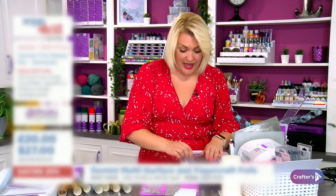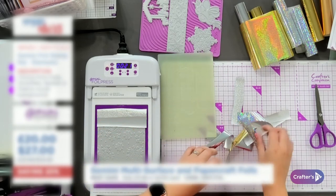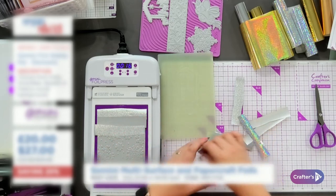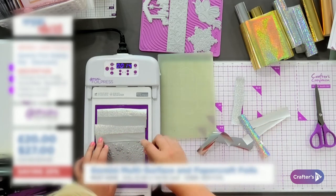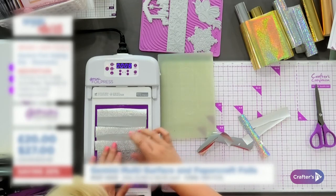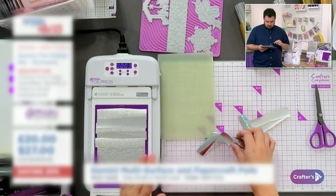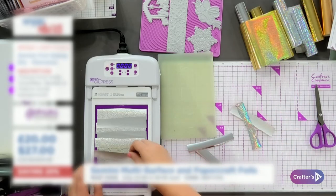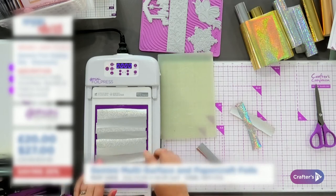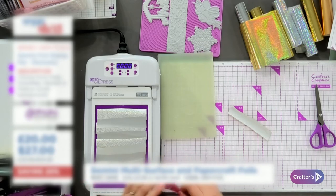While that's running, I'm going to start laying strips across. Make sure they're just overlapping each other a little bit so that you don't get any gaps in your foiling. I'm alternating silver and gold and overlapping them as we go down. This will work with all of your foil stamp dies — not just the background ones — it's going to look amazing.